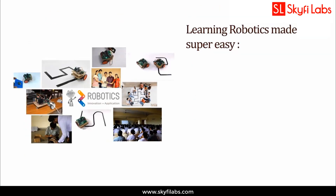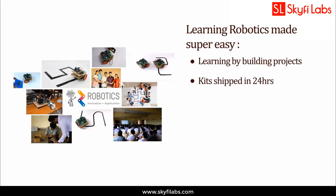A topic like robotics can only be learned by building projects, and Skyfi Labs makes the process super easy for you. The kit required will be shipped to you within 24 hours.